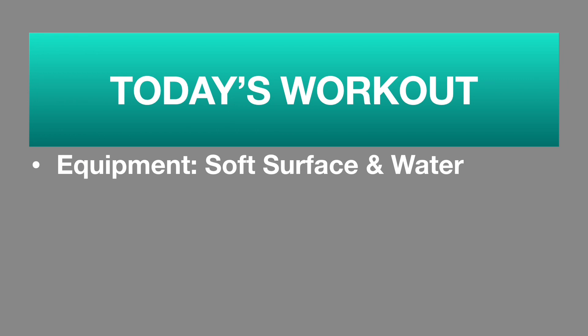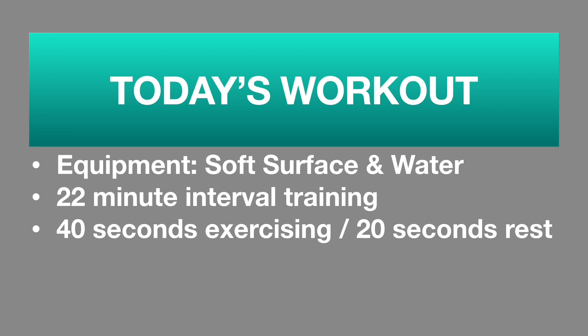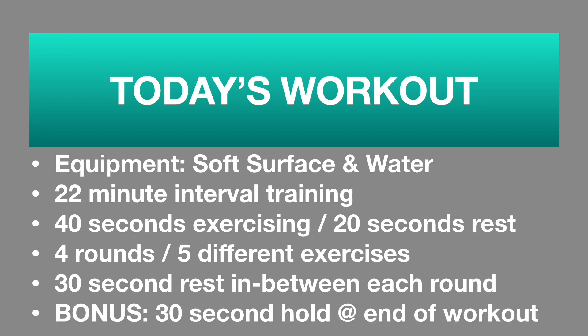We are doing a full body workout. The total time is going to be 22 minutes. We are doing interval times of 40 seconds on, 20 seconds off. We are going four different rounds of five different exercises. At the end of each round you get an additional 10 seconds of rest to total 30 seconds, then we go right into the next round. We do have a bonus exercise at the end of your last round.